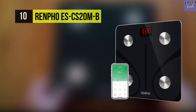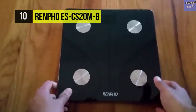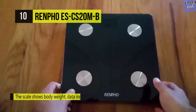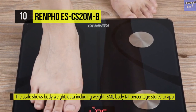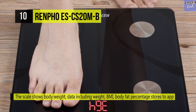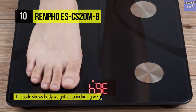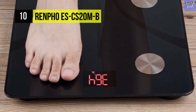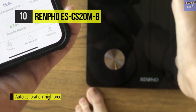The Renpho Body Fat Scale uses BIA technology to record your health information with 11 essential health measurements. It offers Bluetooth intelligent connection that allows you to step on it with an instant readout on the Renpho app. It's a smart digital wireless weight scale that can monitor your whole family's health and record several users' data in detail by adding measuring user functions.